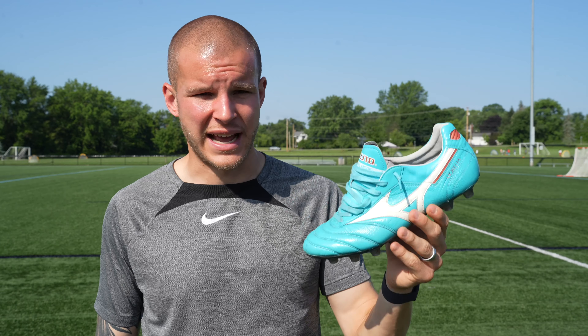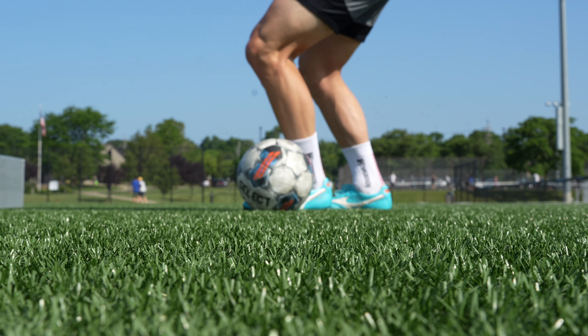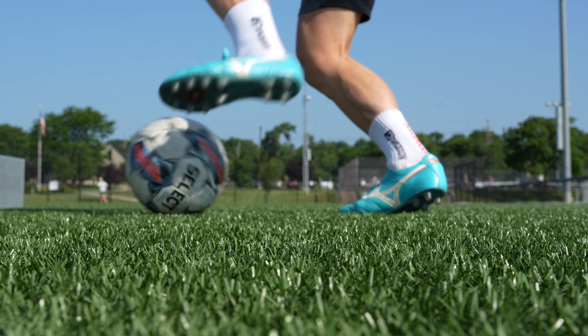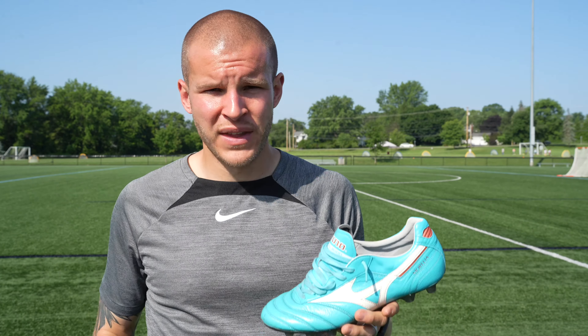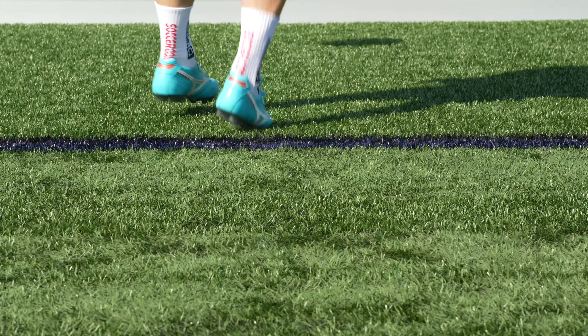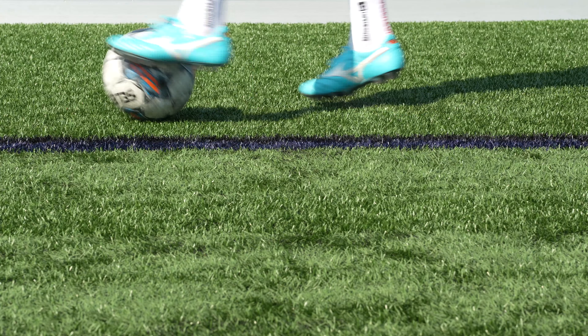I hope you guys enjoyed that one month review. This will be a very active boot in my rotation — something I play in quite a lot, getting into my training rotation once every five to seven days, whether on my own or with the team. This is a boot I would use any day of the week for matches or training sessions. It's a fantastic football boot that should definitely be on your list.